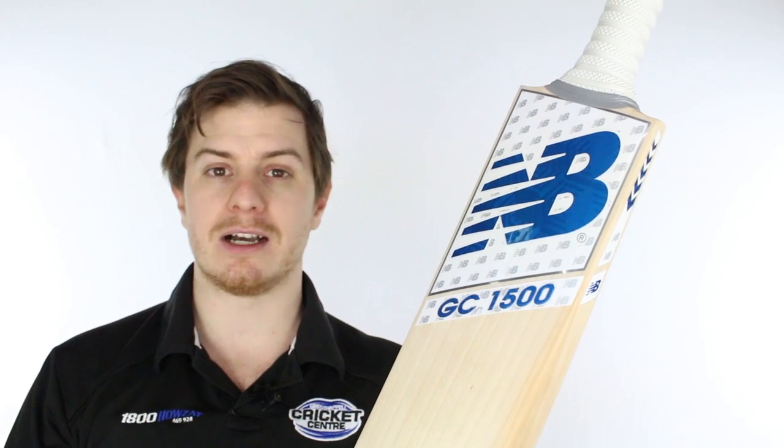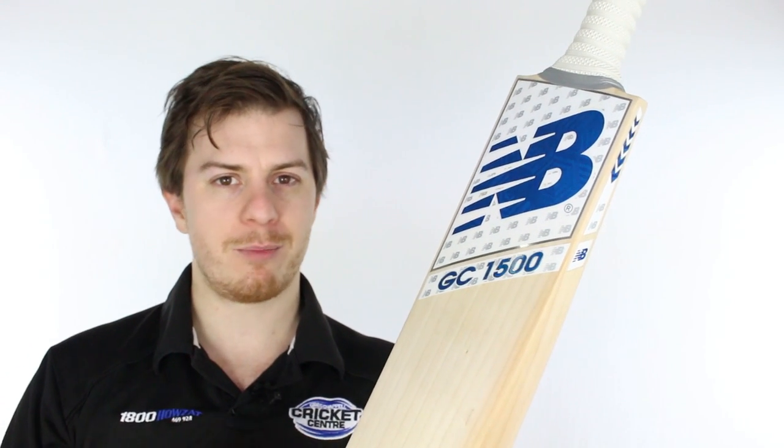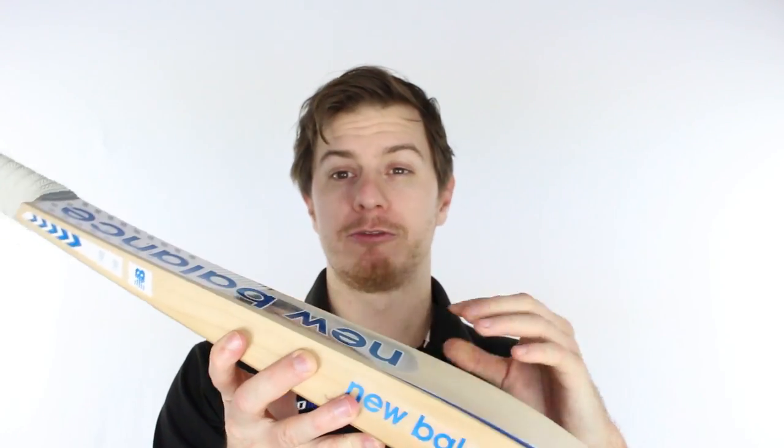New Balance came to us and said we want to add a new bat to the range, but what do you think we should do? We thought, well, New Balance bats are already pretty high quality, but we need something that will cater to the high-end cricketer in multiple forms of the game.